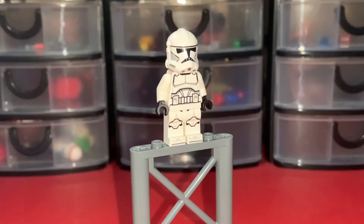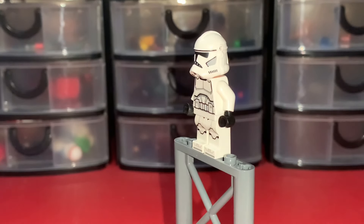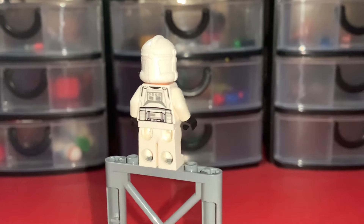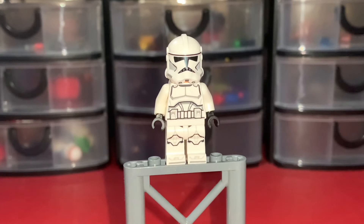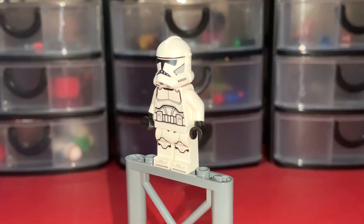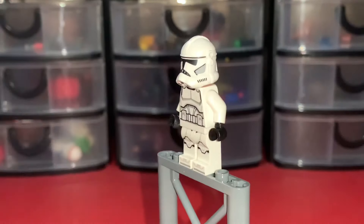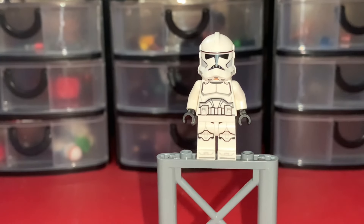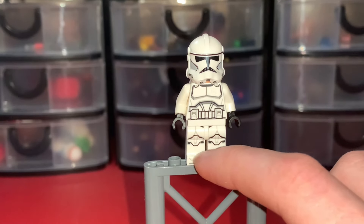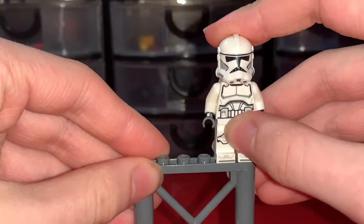Starting off we have the brand new regular Phase 2 Clone Trooper, and I'm super happy they finally remade this figure. The last time we got this clone trooper was in 2014, and that was in a microfighter. This is a really nice minifigure. The last one was based off Revenge of the Sith, but this one's based off the Clone Wars so it's got the Clone Wars helmet. It also does have the helmet holes, which I know a lot of people wish it didn't, but they're not getting rid of them. It has the basic 2020-style clone trooper chest plate and leggings.